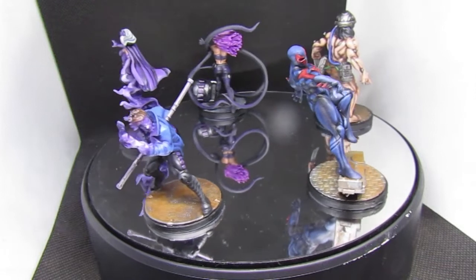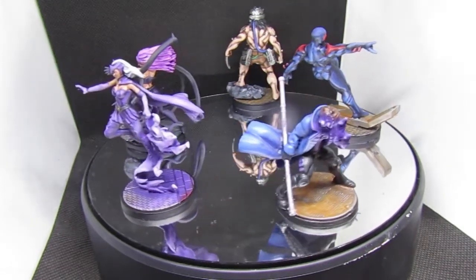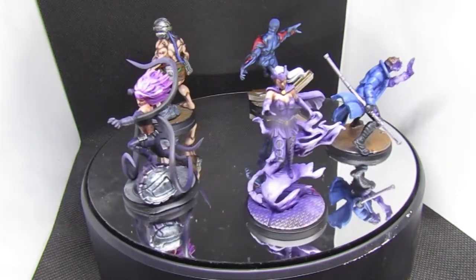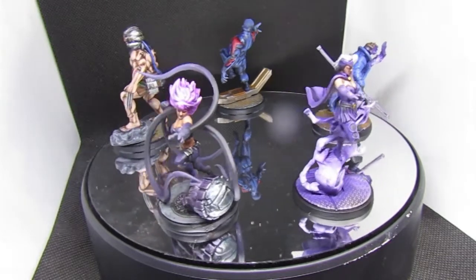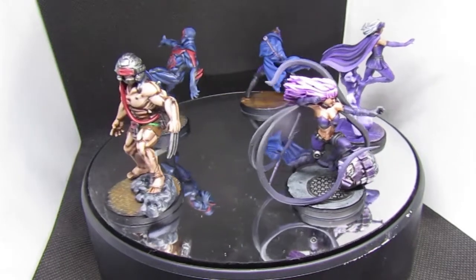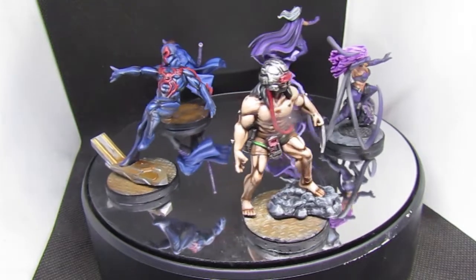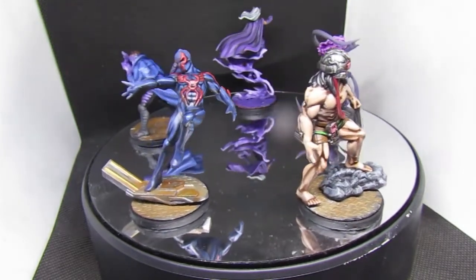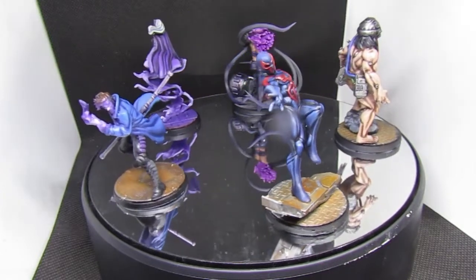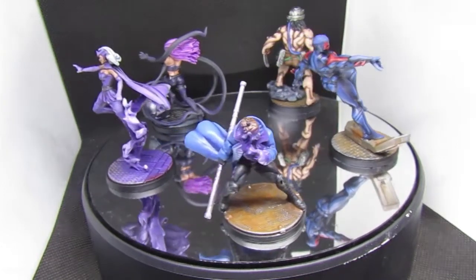I didn't really enjoy painting Gambit as much as I thought I would — it just didn't seem to click with the model. Painting Black Swan I super enjoyed, it was a real challenge. I definitely did not enjoy painting Weapon X because there's a lot of flesh, and painting flesh is not a fun time. Loved painting Spider-Man 2099.